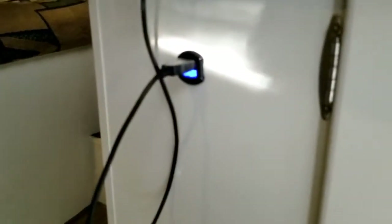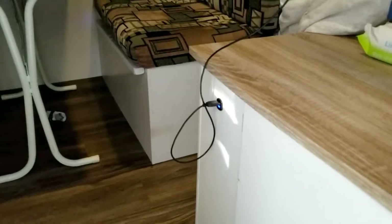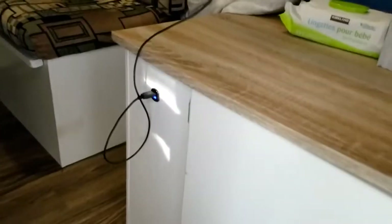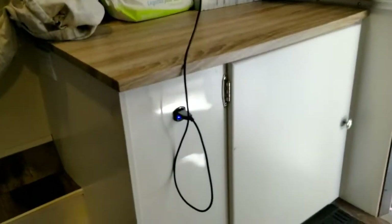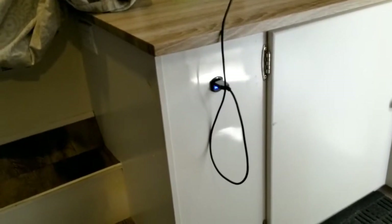We also put in these USB chargers. If you're not hooked up to shore power — not plugged into anything and just using the batteries — you only have 12-volt DC. None of the outlets will work unless you have an inverter, which we do not, and most of these trailers won't have that. So we have these small USB 12-volt chargers just for charging phones and such.